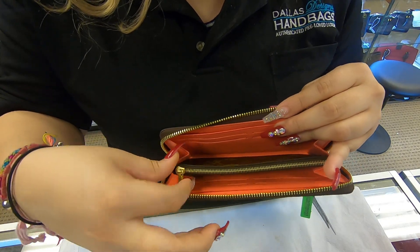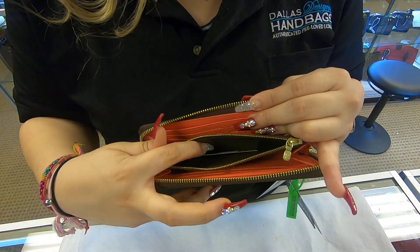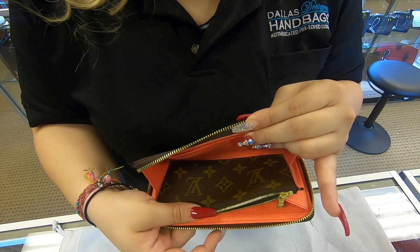Towards the middle, you do have a divider which does have a zipper on the top. And it is also on the monogram canvas.